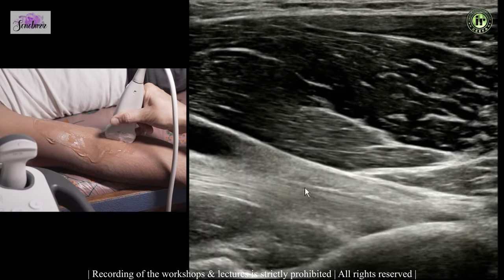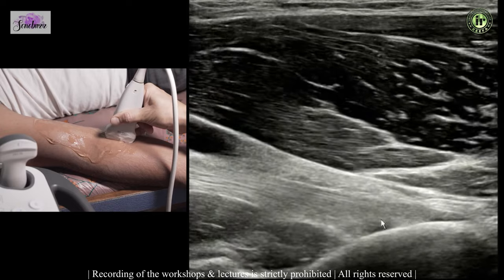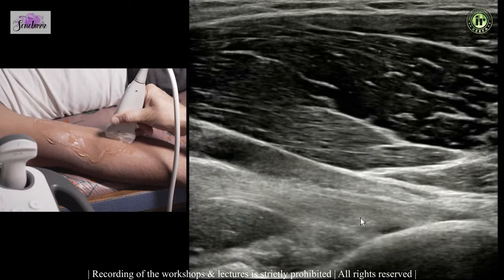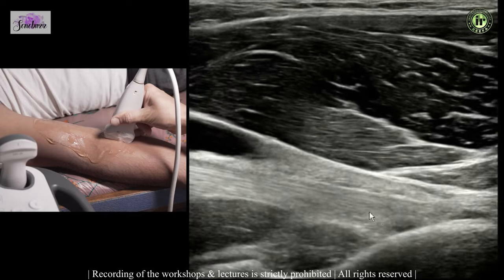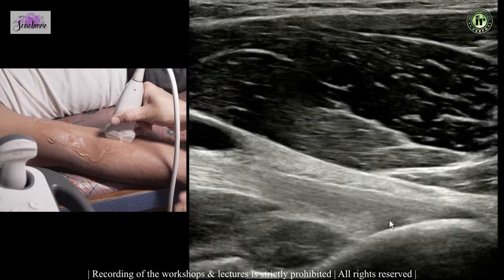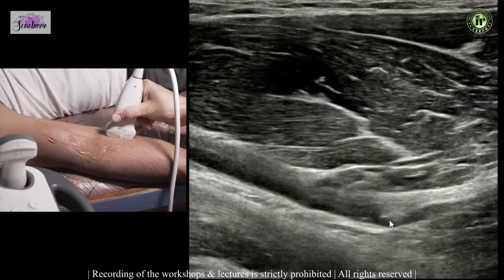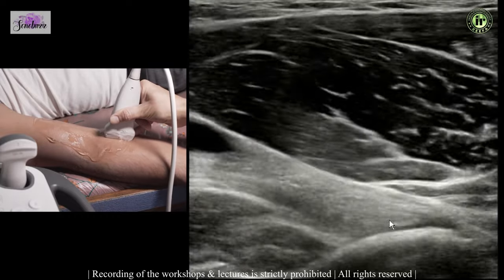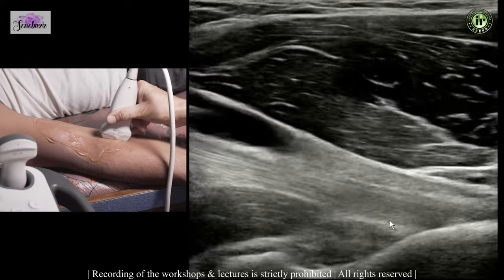There are two components of the distal biceps tendon inserting on the radial tuberosity. The anterior one is the short tendon component inserting distally, and the posterior one is the long tendon of biceps inserting a little more proximally. This is visualized in hypersupination; if you do a little pronation the radial tuberosity goes posteriorly and you cannot see it, but on hypersupination it comes anteriorly again, allowing a dynamic examination.